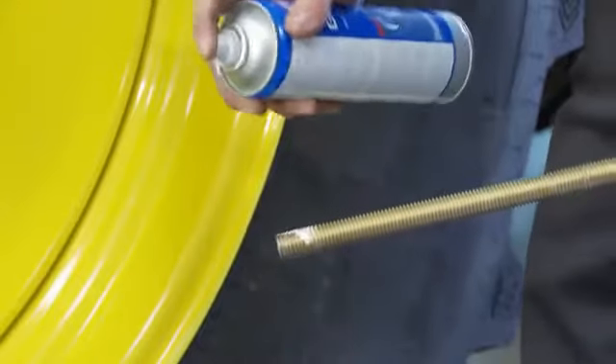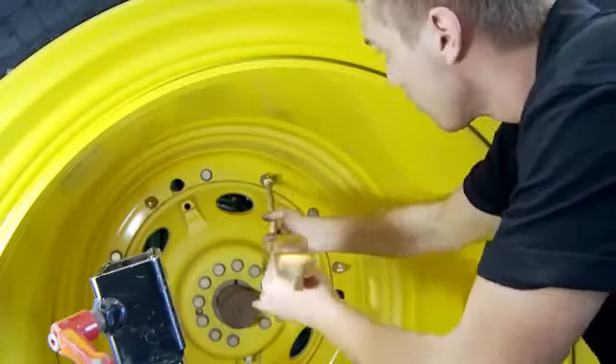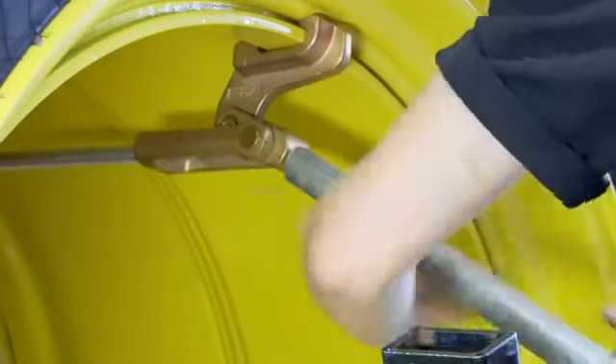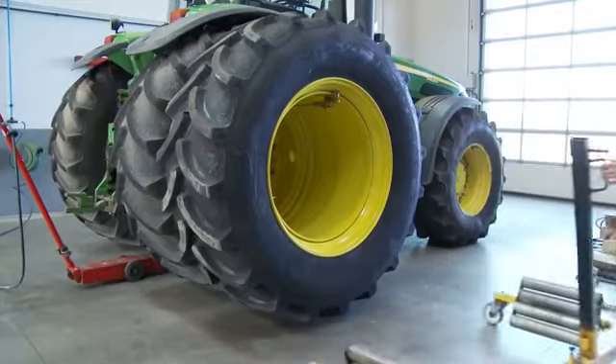Grease the hook a little before screwing it in the lock. Start by connecting a lock at the top so you have the twin wheel under control. You can now remove the wheel cart and start attaching and adjusting the locks.